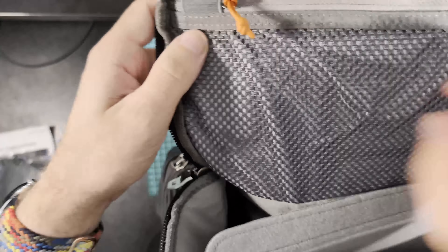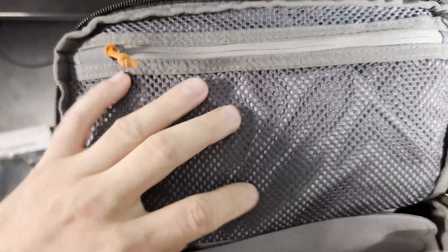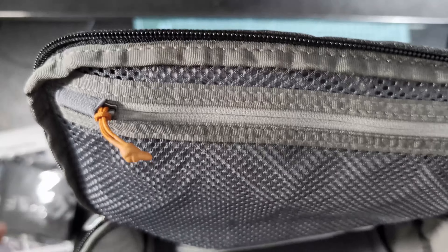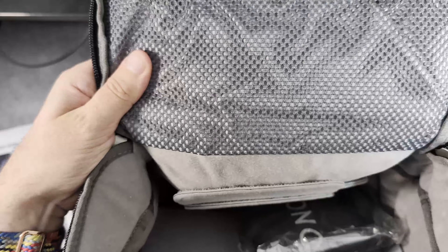If we open from the top, we have another small pocket. And nothing else — no extra pockets, just the laptop compartment and this one.